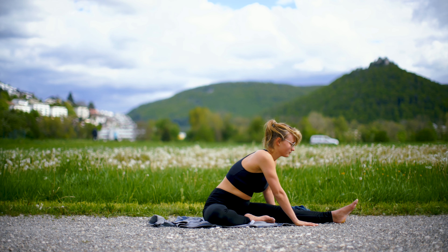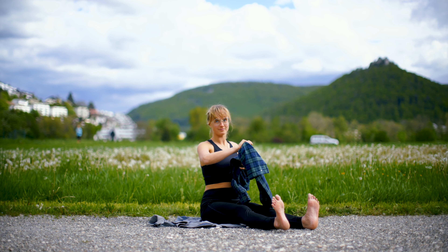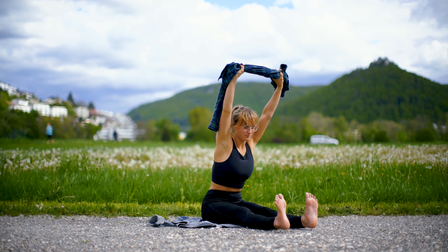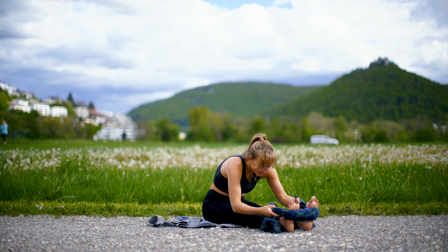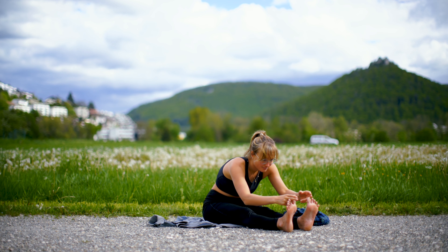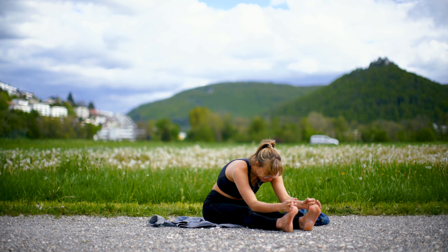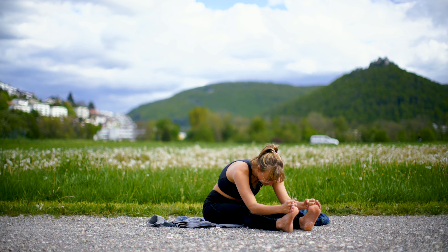Slowly come out of this position and then we're going to come into another stretch. Bring your legs in front of you, both stretched, and then reach up. Try to come forward and bring the hands to the feet — if this does not work, you can take a bend. Hold here. With the inhale try to reach forward, and with the exhale try to come more into the mat. I try to bring my head to my toes and sink deeper.